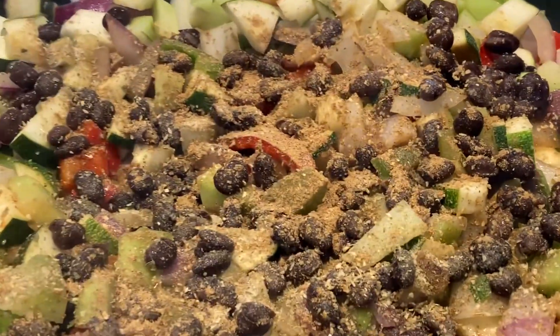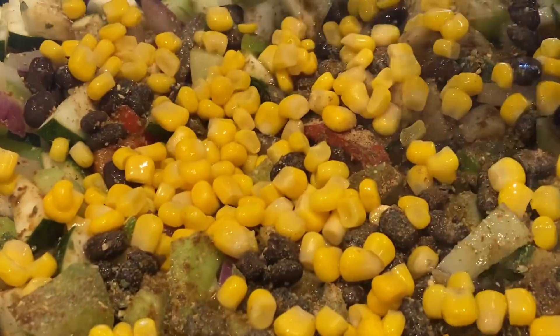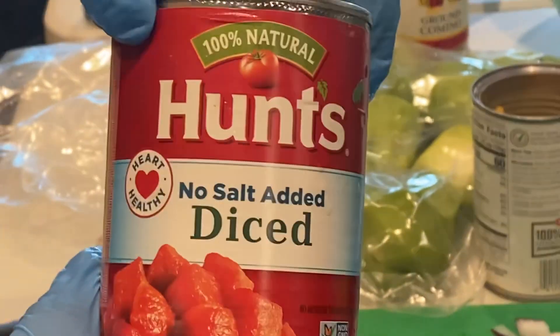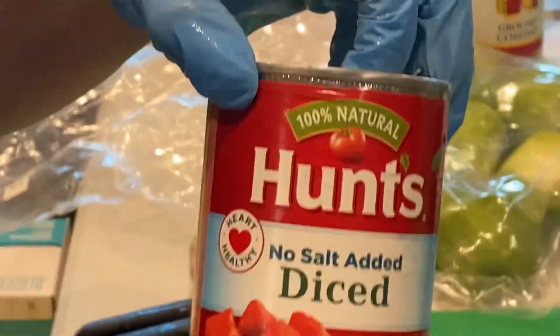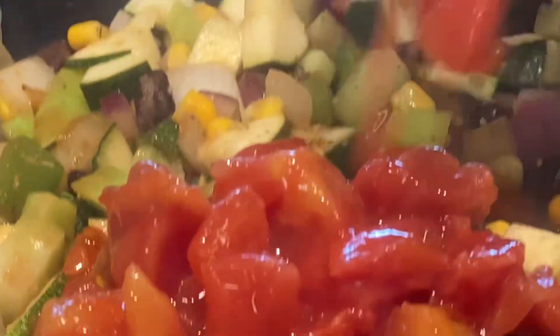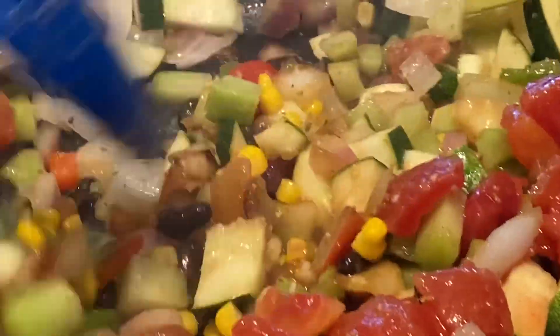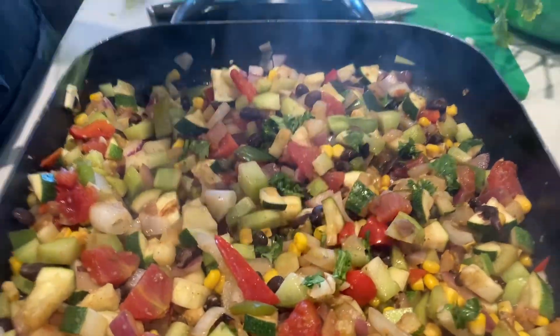Now we're going to add in the corn — it's going to be the crispy part in a few minutes. This is going to be your no-salt-added diced tomatoes. We can use fresh tomatoes and we have them. I'm just going to put a little bit in, and then we're going to finish it with a little bit of fresh tomato.